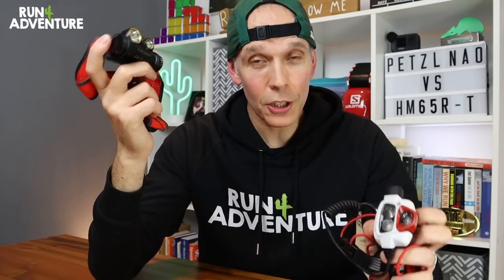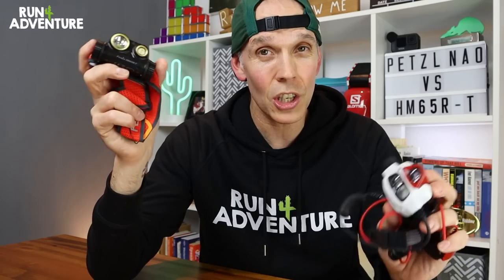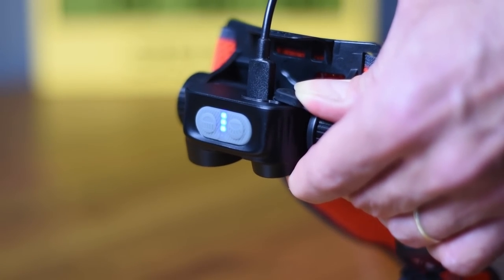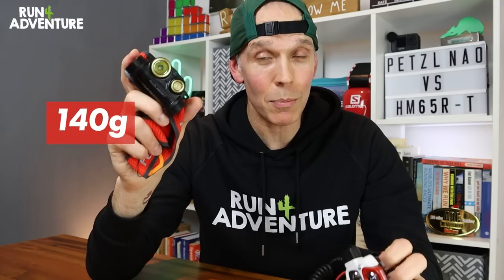First up is price point. The Fenix retails in the UK at £105, whereas the Petzl Nao Plus retails for £165. Both head torches are fully rechargeable and come with rechargeable batteries. In terms of weight, the Petzl Nao weighs in at a very light 185 grams, but the Fenix is an even lighter 140 grams.